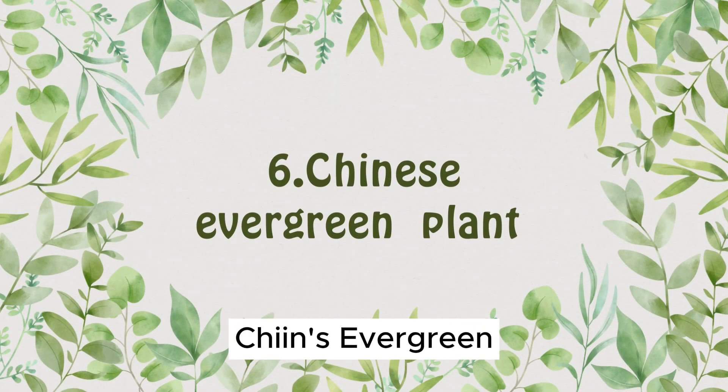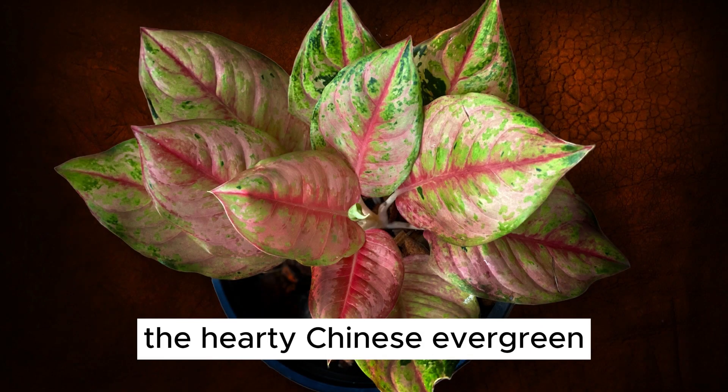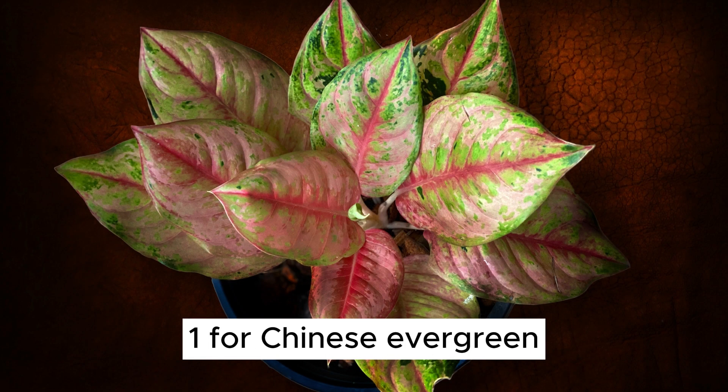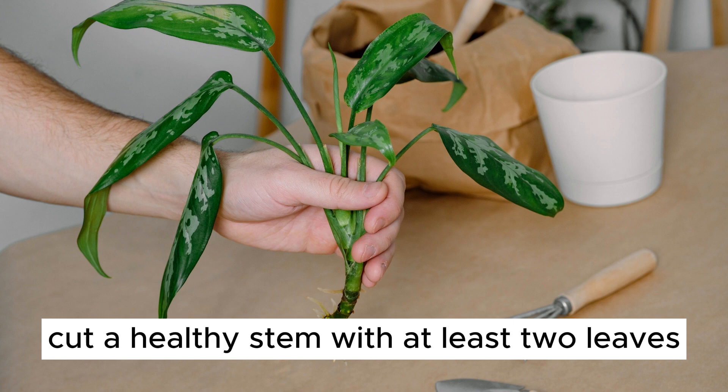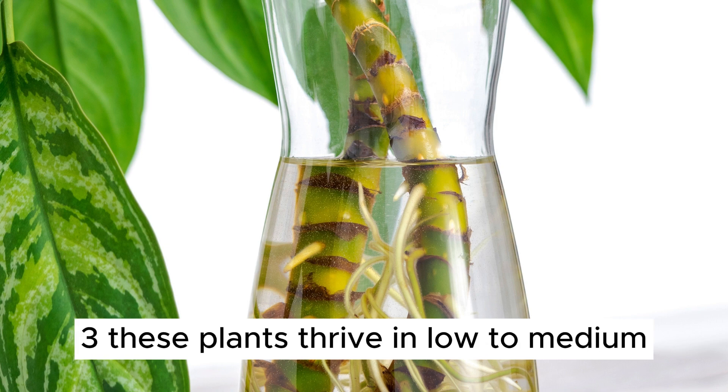Plant Number 6: Chinese Evergreen. Our next water-growing candidate is the hardy Chinese Evergreen. 1. Cut a healthy stem with at least two leaves and some roots. 2. Place it in a container with water, ensuring the roots are submerged. 3. These plants thrive in low to medium light.